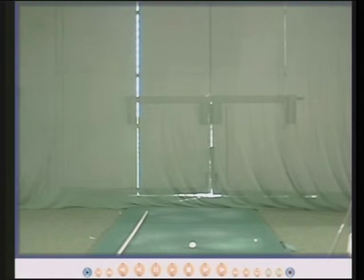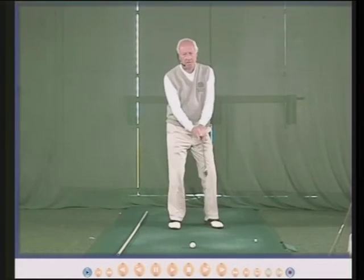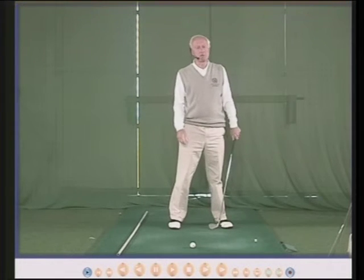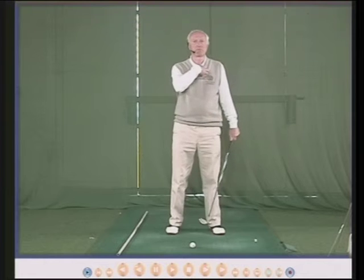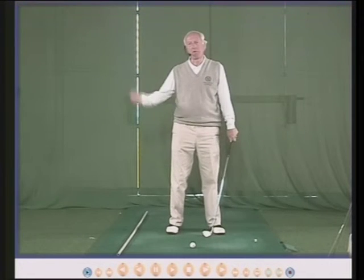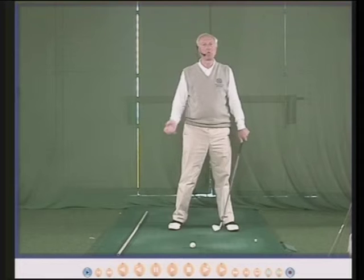So the club goes back as far as it goes back based on your body, your physique, your wrist hinge, your arm movement, your hip and shoulder turn. If you're playing golf in the middle of summer and maybe you've got a short-sleeved shirt and a pair of shorts, weather nice and warm with sun on your back, you will be able to turn more and the ball will go further — both because you've gone back a little bit further, and because the golf ball and the air are warmer.